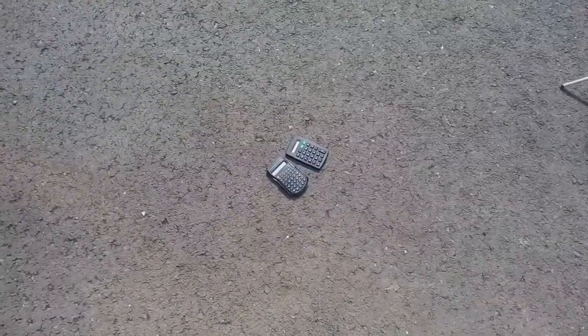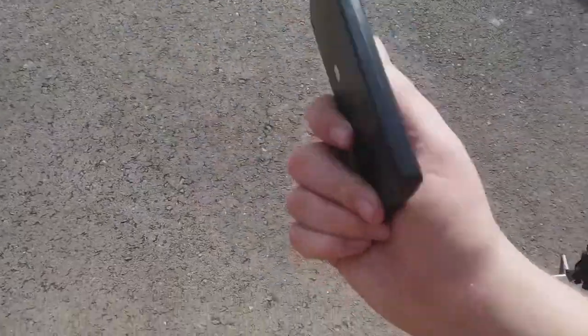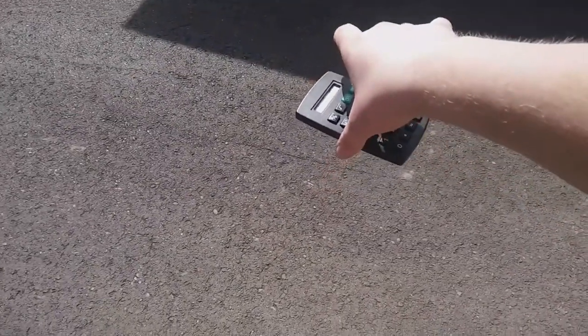All right, I'm now recording on the Stylo 2. This calculator did not come with a case, so this one's going to do two normal drop tests. Waist height on the back in 3, 2, 1.